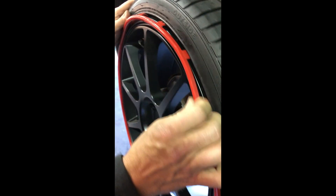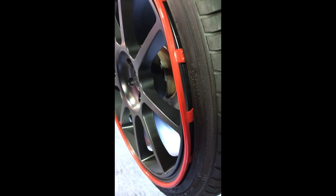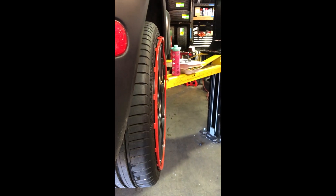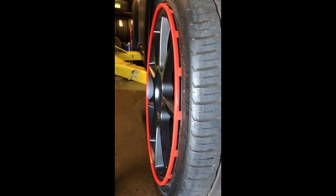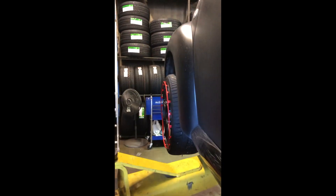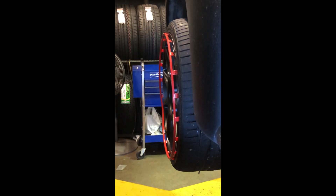After you ride over bumps or anything, it can come off and get separated like this. I personally don't like them — I think it's a waste of money. You should fix your wheels, not try to put a band-aid on them. It's a waste of money.